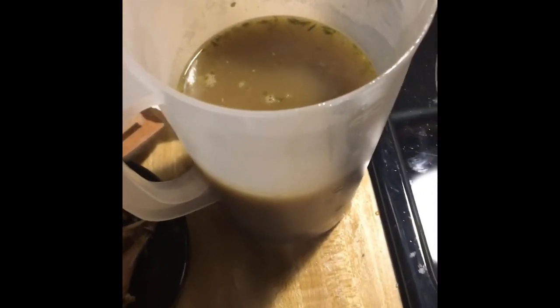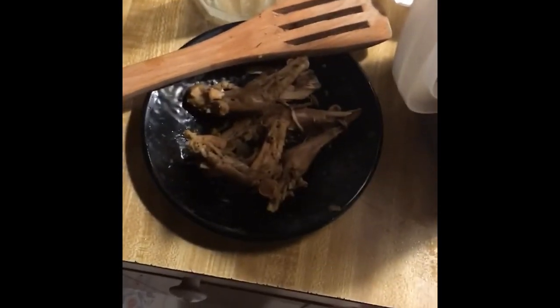I'll be using this in a soup, maybe two. Pulled out some of the legs and wings that still had a lot of meat on them, and I'll rip that off and put it in the soup too.